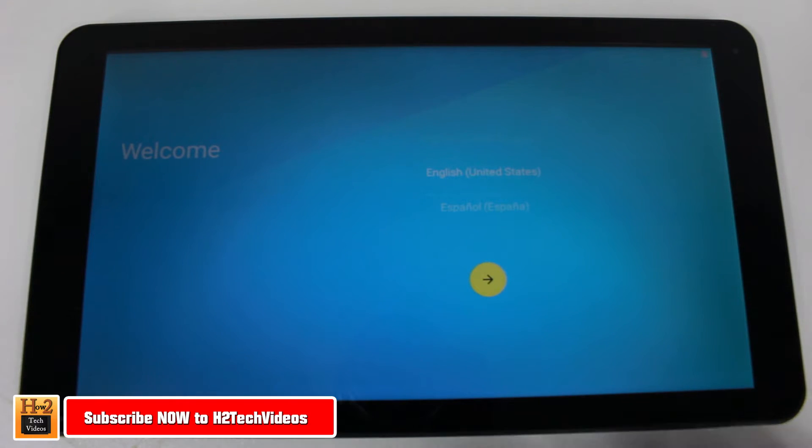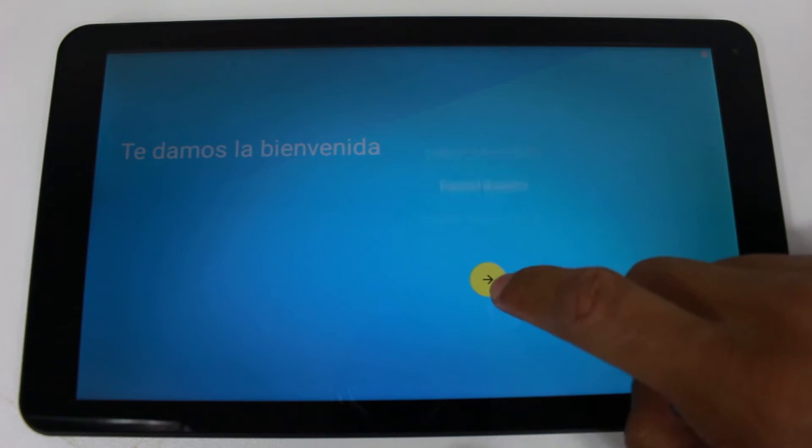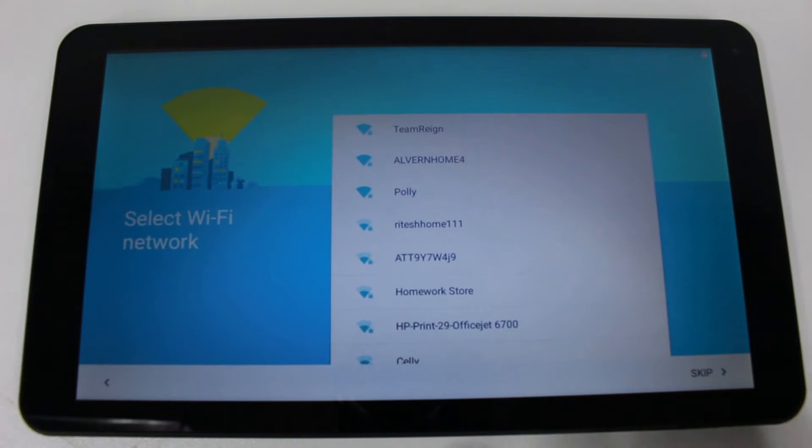The first thing we're going to do is select the language you want it to be in. I'm going to go with the default and put it on English, then hit the yellow button.